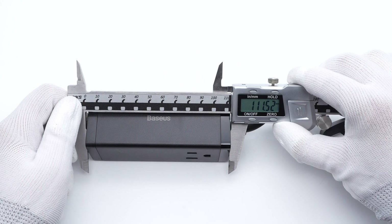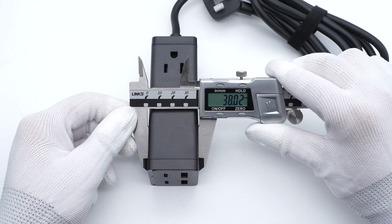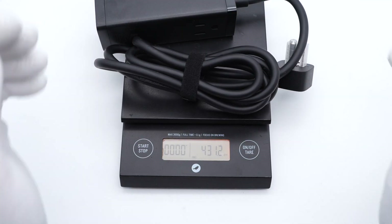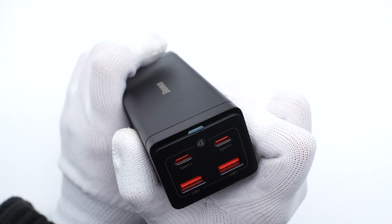The size of the power strip is about 111.5×46.5×38mm and it weighs about 431g. When powered on, the indicator lights up in blue.